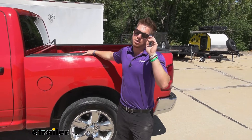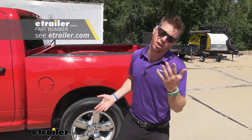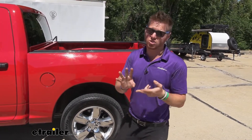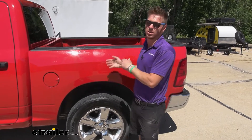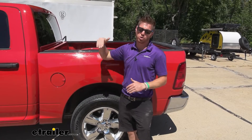Another thing that people come to all the time at eTrailer is airbags. Comparing them to airbags — if you have airbags, for one, it's going to be a lot longer of an install. There's a lot more maintenance involved, and also you're going to have a worse ride quality when you're not hauling. I think that airbags are mainly for the heavier loads when you're doing it a lot.